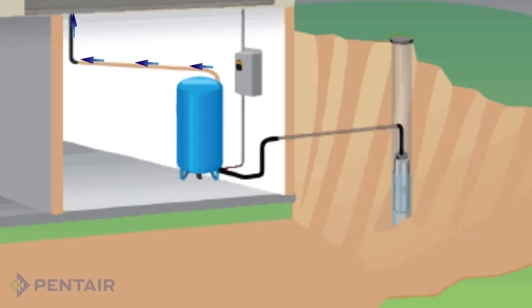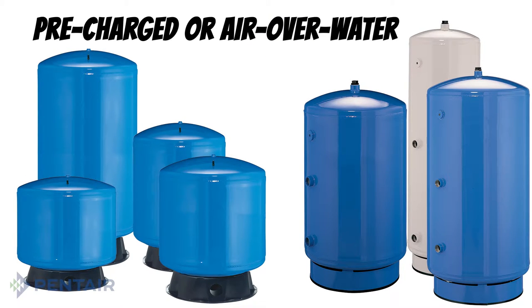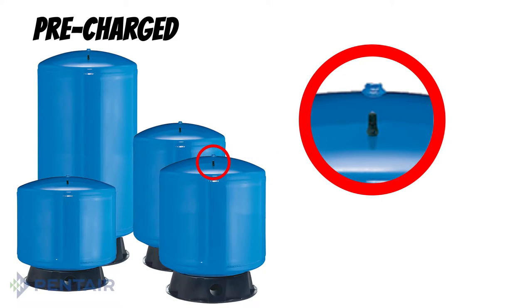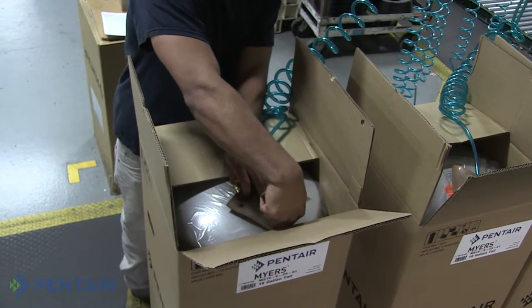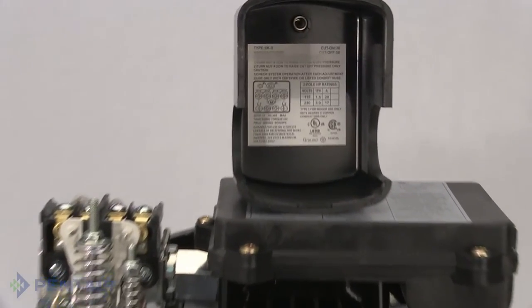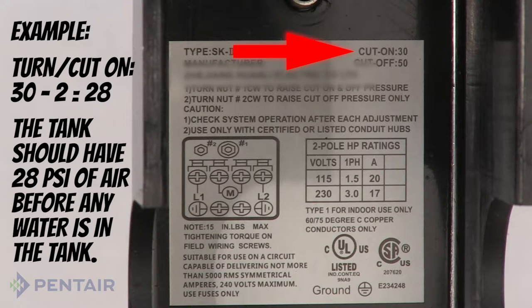When it comes to selecting a tank or replacing one, there are a few things you need to know before moving forward. Most important: what kind of tank do you need — pre-charged or air over water? Pre-charged tanks are very common and can be recognized by an air valve on top. This air valve is used to charge the tank at the factory, and should also be used to check and adjust the air pressure per the manufacturer's recommendations. The air pressure may be checked with a standard tire pressure gauge. A pre-charged tank needs to be set at 2 pounds below the pump turn-on pressure. It is very important to set this pressure before any water goes into the tank, as this ensures the tank will operate as intended.